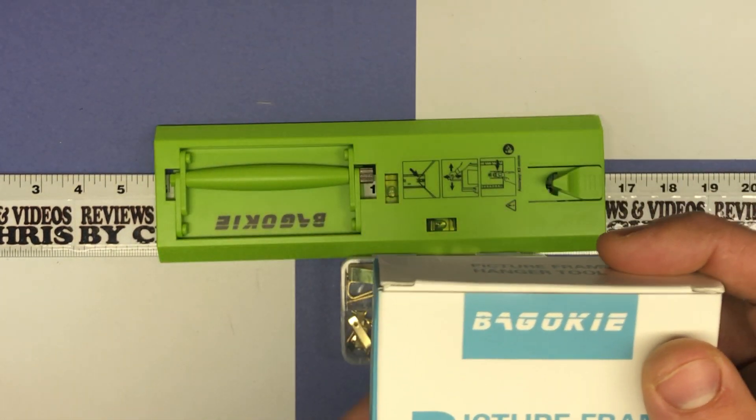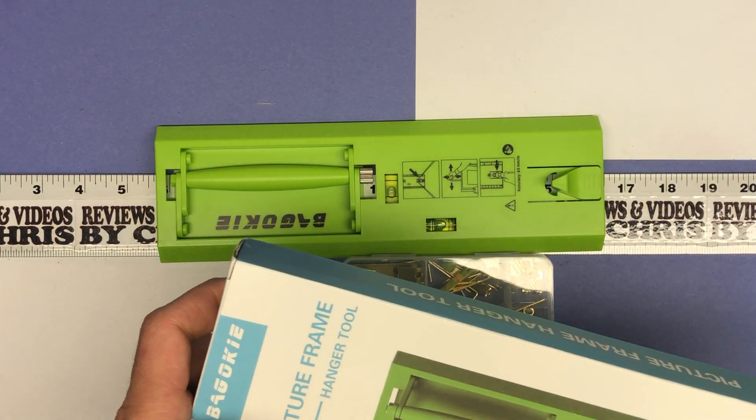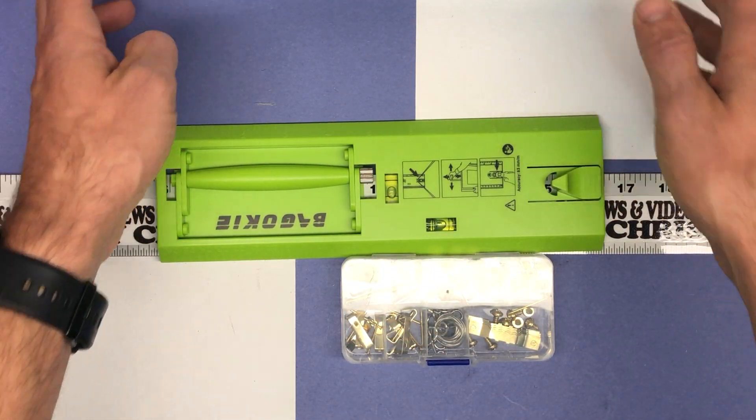So here's the brand I got: Bagokie. It was one of the best priced ones at $10.99 for the kit, and that was one of the reasons why I went with this one.